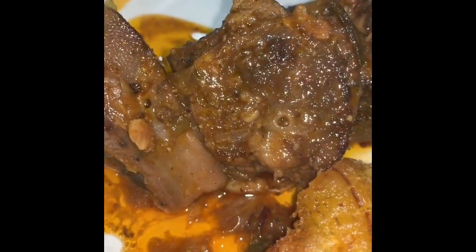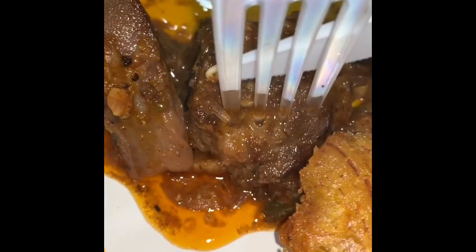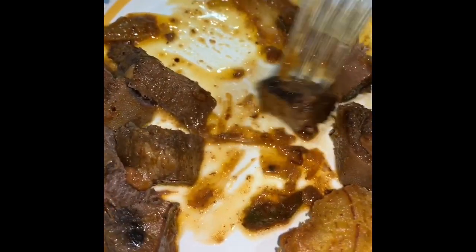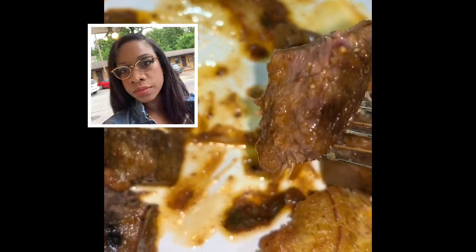Alright guys, this is the beef tongue cooked to perfection. It's actually better in sauce, but sometimes I like it crispy. So good — this is amazing.